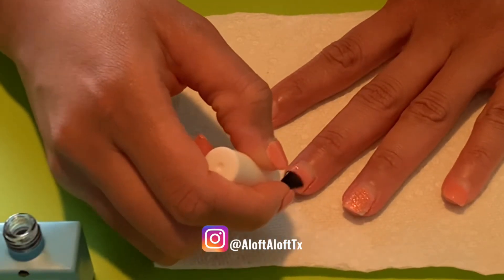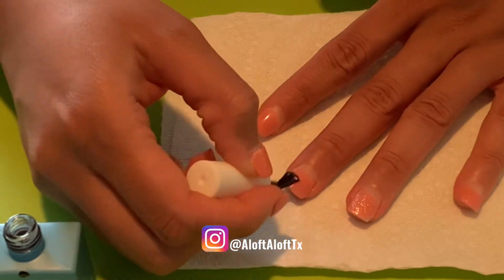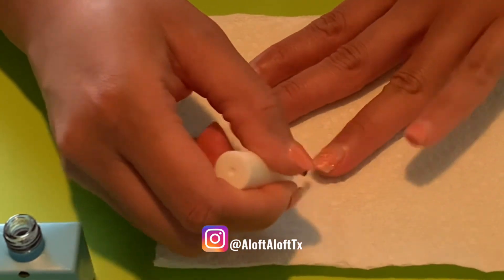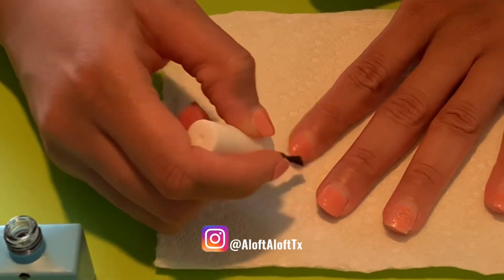I've also seen instructions that say apply the gel and wait three minutes for the polish to burst open — which really means you're just waiting for it to crack — and then you remove the residual polish with a steel pusher.